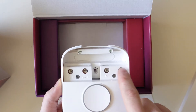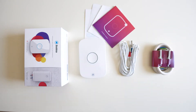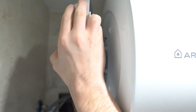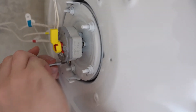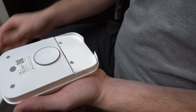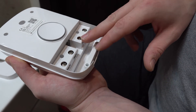You can open it like that and then you basically install the cables here. Once we have turned off the power supply to the water heater, it's time to install the Bobby. I'm gonna open that on the device — here you see the ground, the neutral, L in and L out.